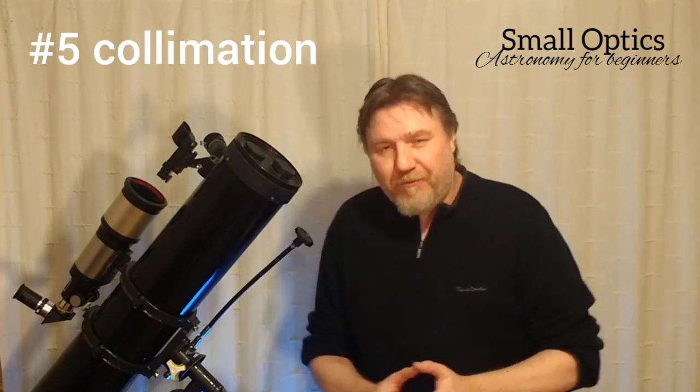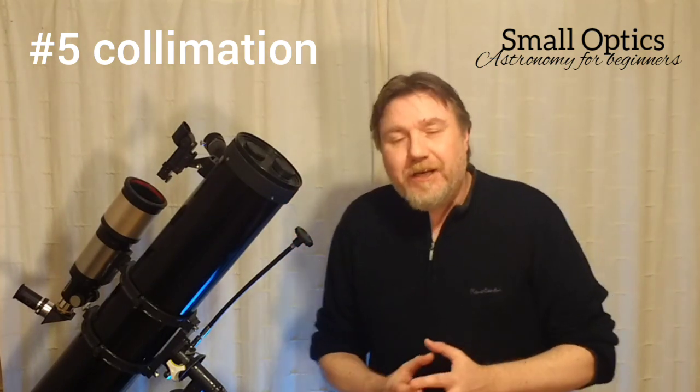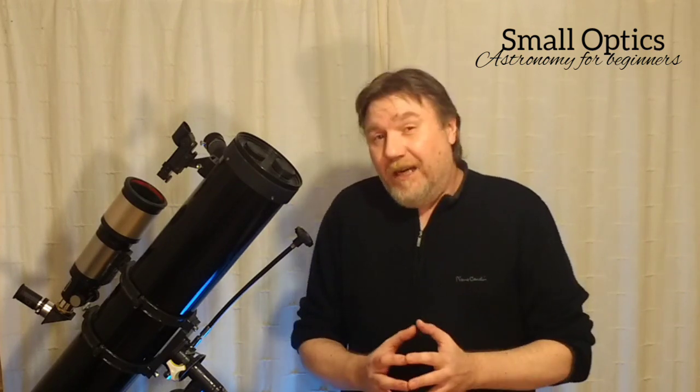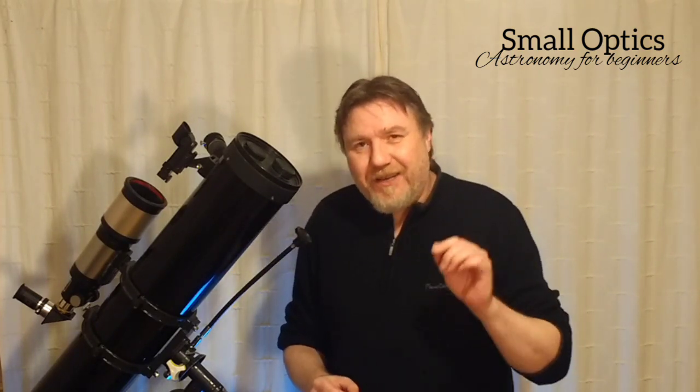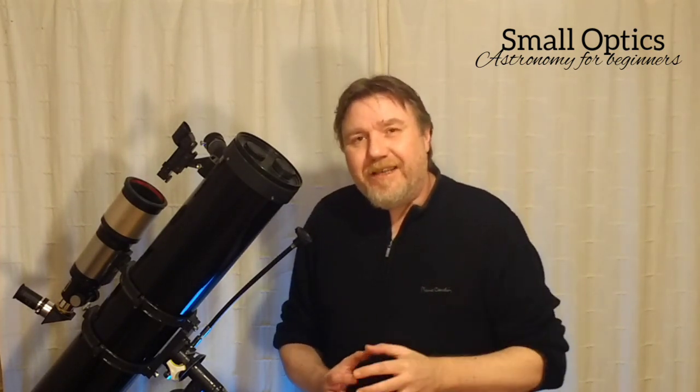Number five — let's get it out of the way — collimation. Now, this is purely for reflector users. You've got to make sure that your telescope is in good collimation. If you are a new telescope owner and your telescope hasn't been collimated even after a month or two, you better start thinking about collimating it pretty quick. I have a video on how to collimate a reflector telescope using a no-laser method — a really easy method. I'll leave a link to that in the description below.